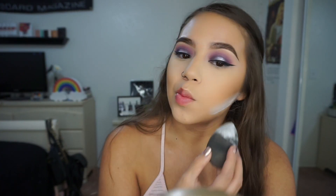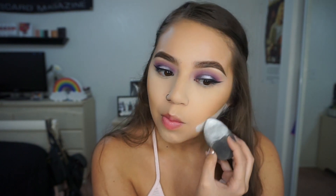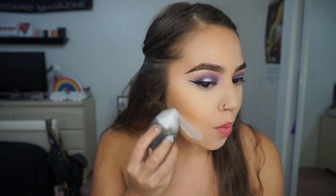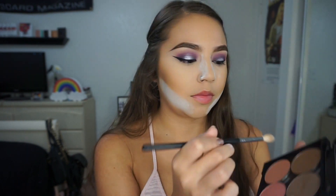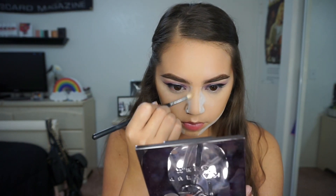Then I'm going to bake under that contour with the RCMA No Color Powder, and I'm also putting that on the sides of my nose to bake that area too. To contour my nose, I'm taking Makeup Geek Bad Habit again with a Morphe M514 brush and slimming that nose down.